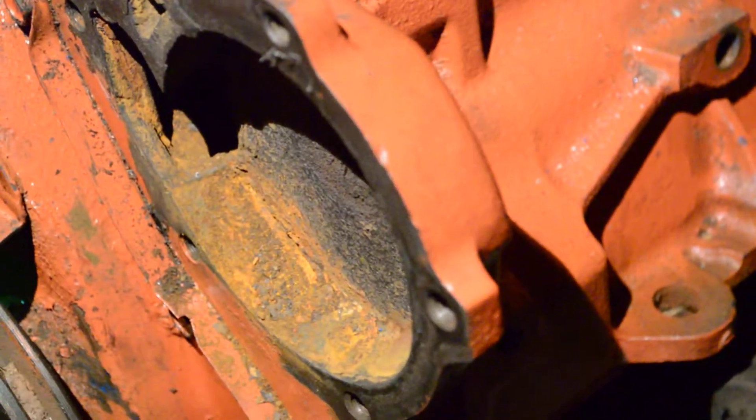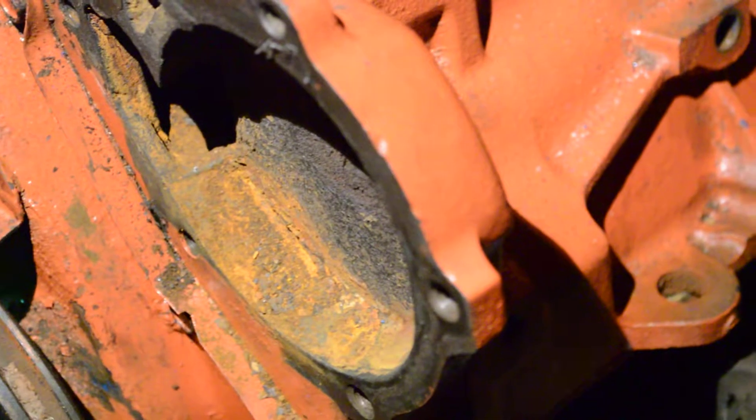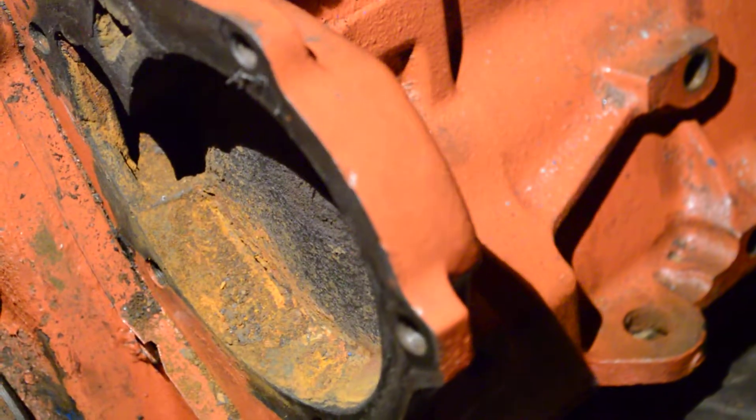You should have seen the rust that came out of the water pump — the engine is not looking good.